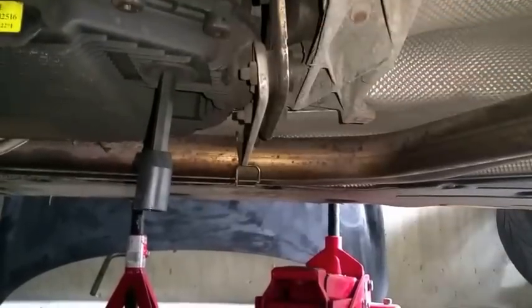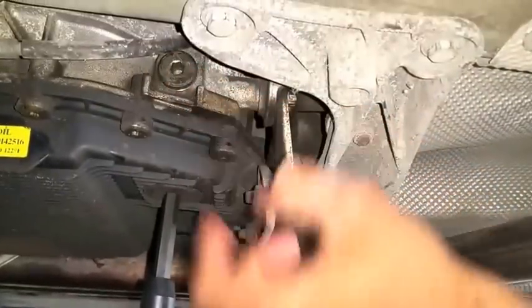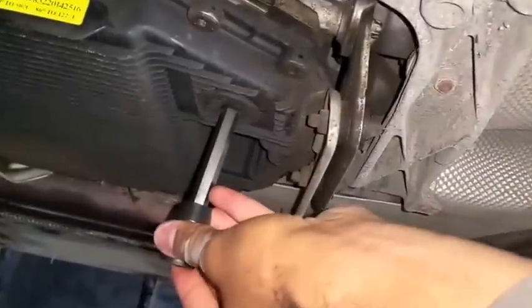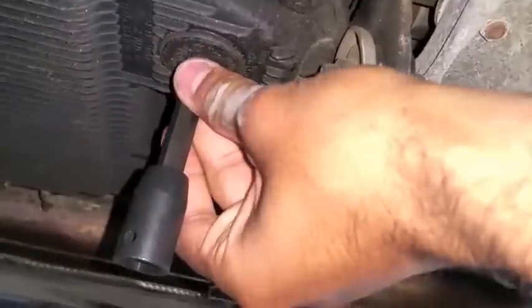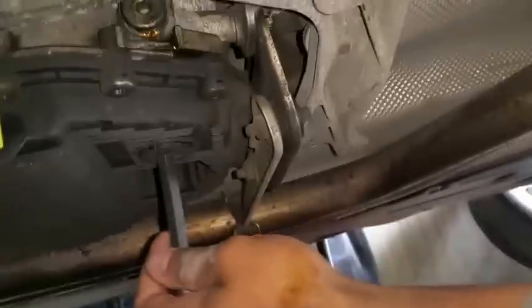Maybe spray some penetrating fluid prior to trying to open it — it should come off. Make sure you open this bolt before you touch anything else. Don't try opening the drain bolt before this fill bolt is open. The drain bolt is opened with a 10mm allen socket. I'll get the fill bolt off and then the drain bolt. I've loosened the drain bolt and I'm gonna get this off — obviously make sure you have a pan underneath because all the dirty fluid is gonna start dripping out.